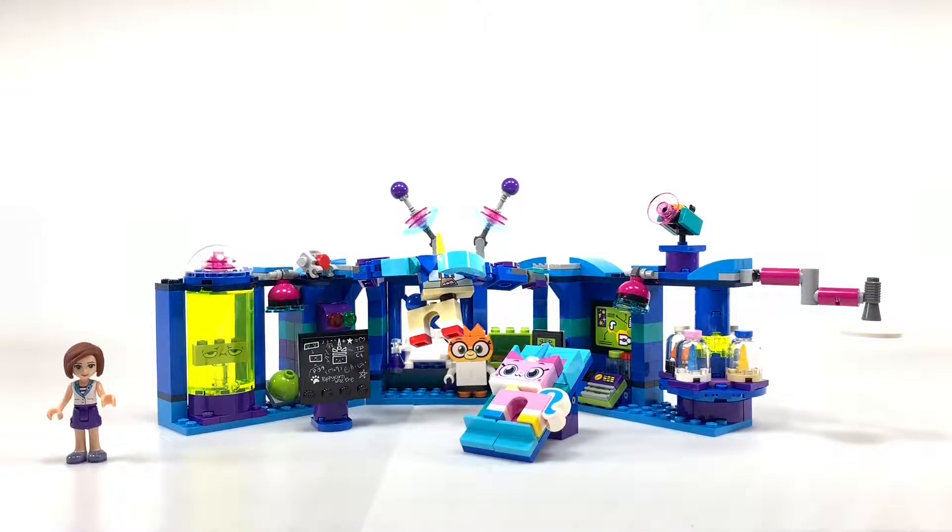This is everything that comes in the set. There are no minifigures — there are only brick-built characters like UniKitty, Puppycorn, Dr. Fox, and Richard, and the laboratory itself.